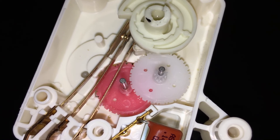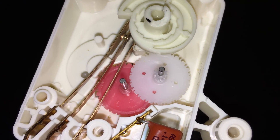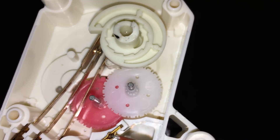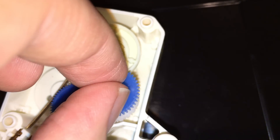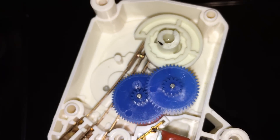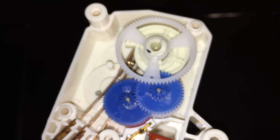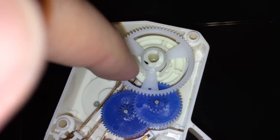So you can see that every so often it will move the white one, and the white one is connected to the blue one, the blue one is connected to the other blue one, and then that's connected to this white one which is connected right there.